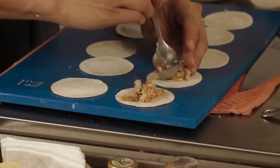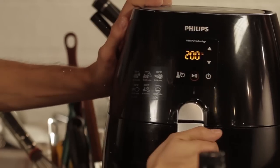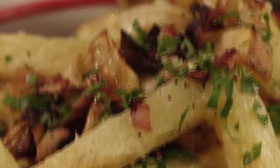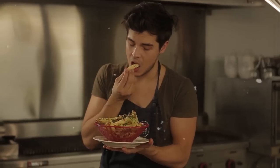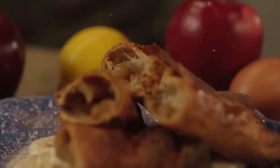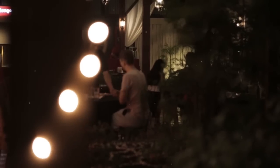Hey guys, we have a contest going on. Please submit your own air fryer recipes using a Philips air fryer on my Facebook page — that's facebook.com/thefatkidinside. After we show all our videos, we'll select one winner and I will be cooking for you a dinner for two right here at the Red Light.